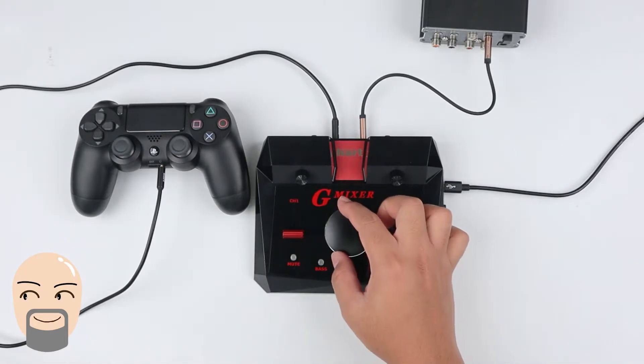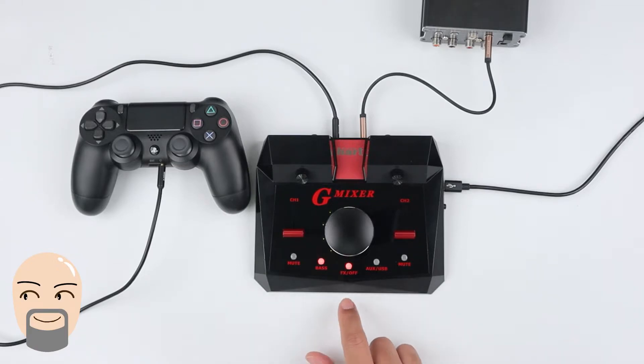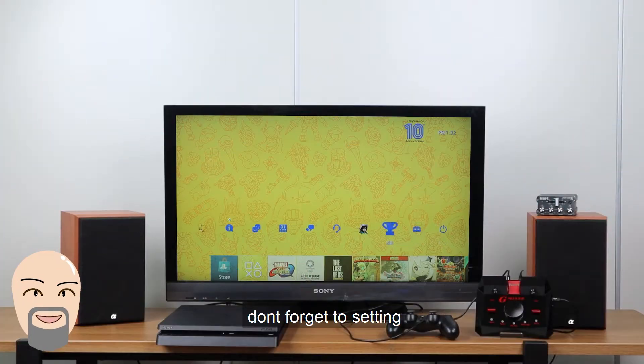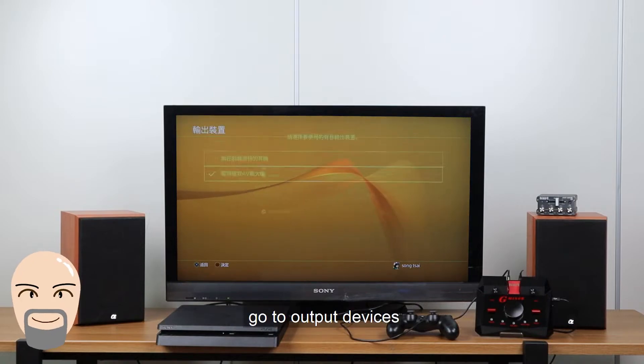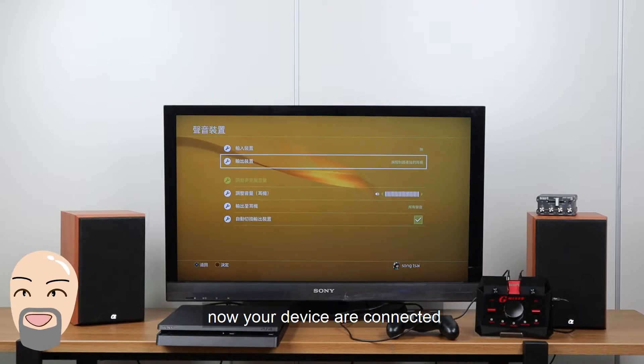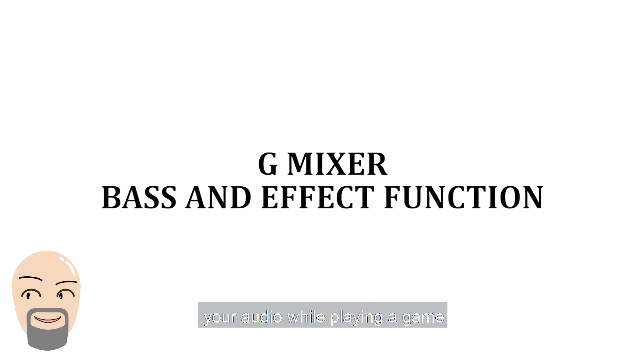Now you can adjust the master volume and also activate the effect in bass booster. Don't forget to configure the audio output settings in your PS4. Go to Settings, then Device, go to Output Devices, and change your output headphone setting. Now your device is connected. Let's see how Gmixer will improve your audio while playing a game.